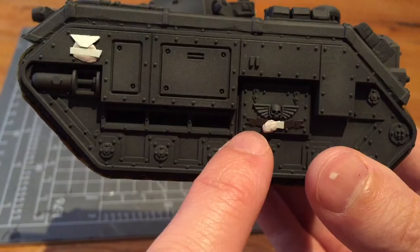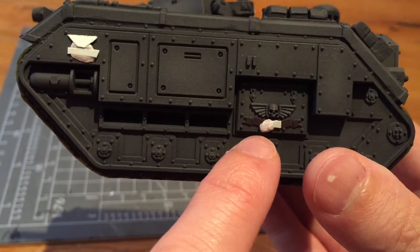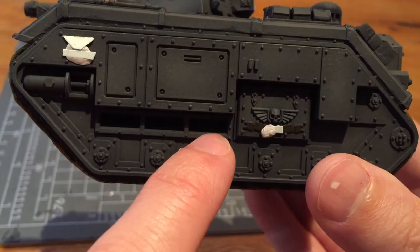It's quite important to paint up that scroll design first. I've just put a base layer down of Rhinox Hide, then I'm going to do a quick wash with Agrax Earthshade and Nuln Oil just to give it a slight bit of depth. It's important to do that before the transfer because you obviously won't be able to paint underneath it. Afterwards I can do some edge highlighting with a slightly lighter brown color.